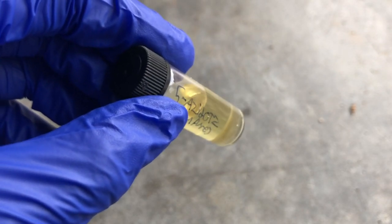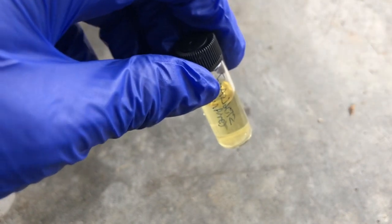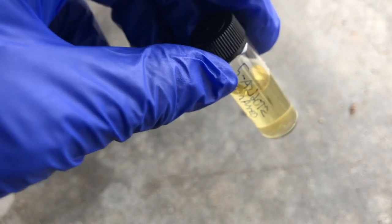Along with this compound being insanely explosive, it is also very, very toxic because of its azide group and solubility in solvents, and that includes water.